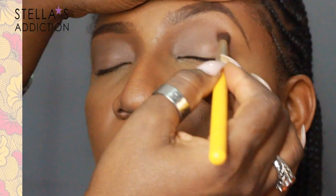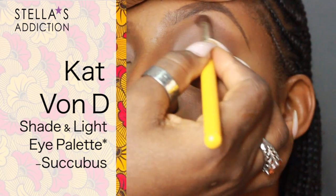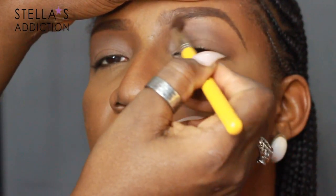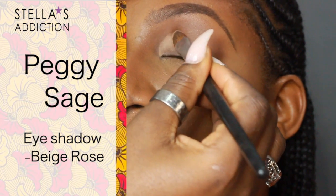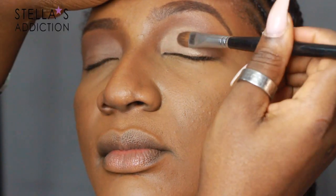In her crease, I'm applying a matte brown eyeshadow from the Kat Von D Shade and Light Eye palette — this one is called Succubus. On her lids, I'm applying eyeshadow from Peggy Sage in Beige Rosé — a beautiful satin-finish eyeshadow with a very natural, skin-like feel.